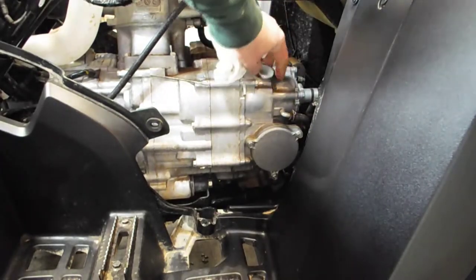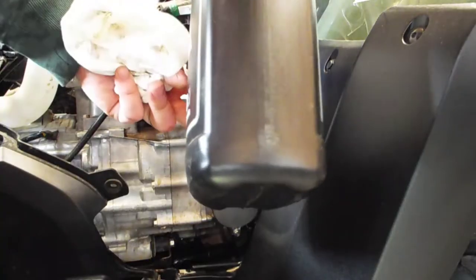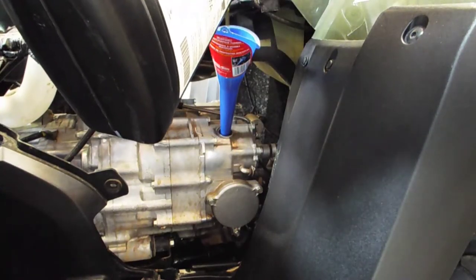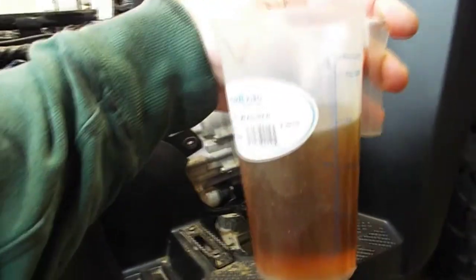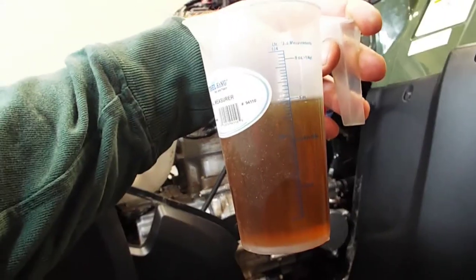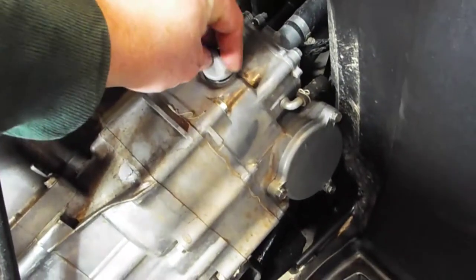Alright, the oil fill is right here and it's going to take 3.8 quarts of oil. Since I have this gallon jug here, which is four quarts, 3.8 is what this calls for. I just took this little beaker and poured out six ounces — because 0.8 of 32 is 26 ounces, so I put six ounces in here. Then I'll pour all of this in the machine. Go ahead and put the oil cap back on.